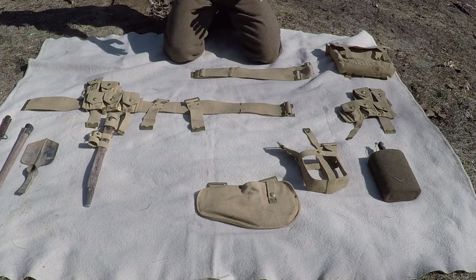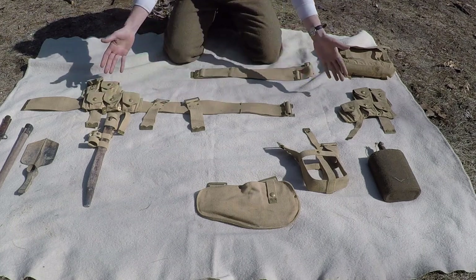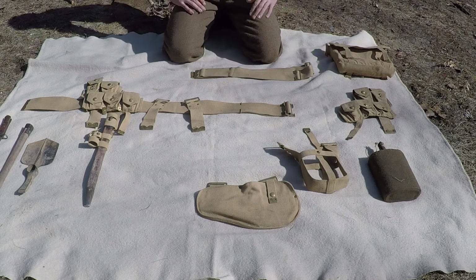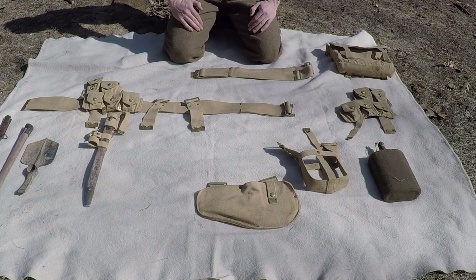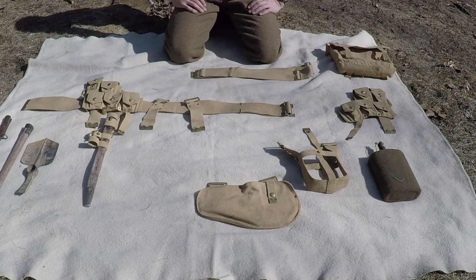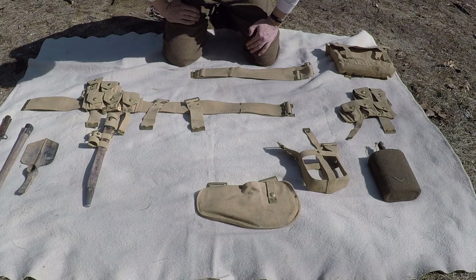For those of you who might have guessed or might already know, this is the PO8 web set. It comes — you buy it brand new — it's probably going to come in its various pieces. I remember when I first got mine, I was a little daunted by the task of having to assemble all these pieces into a final product of the web gear. Hopefully this video helps you guys out, and let's get started.